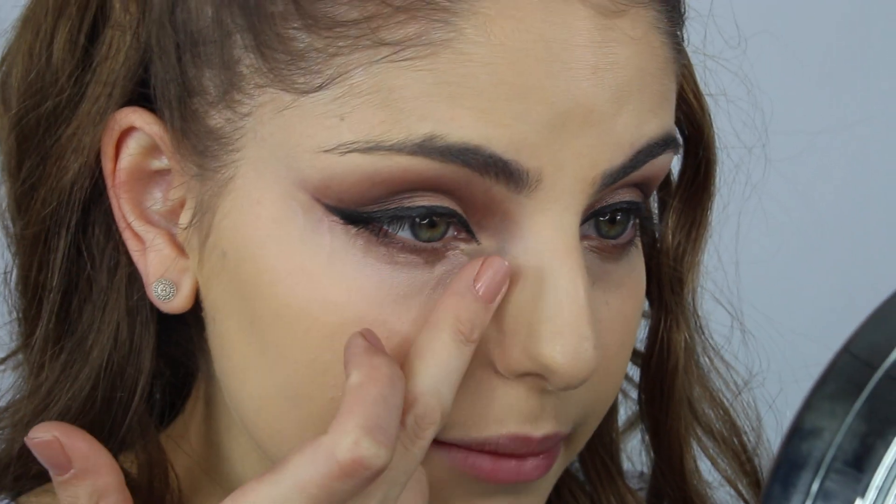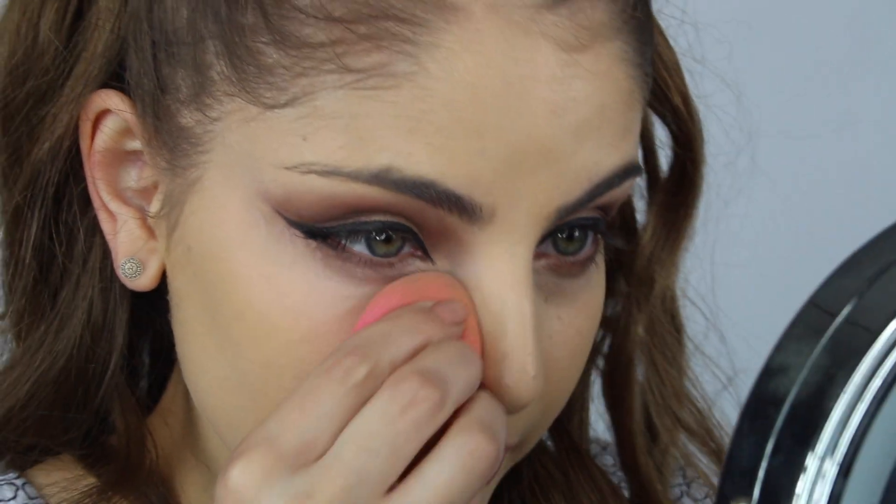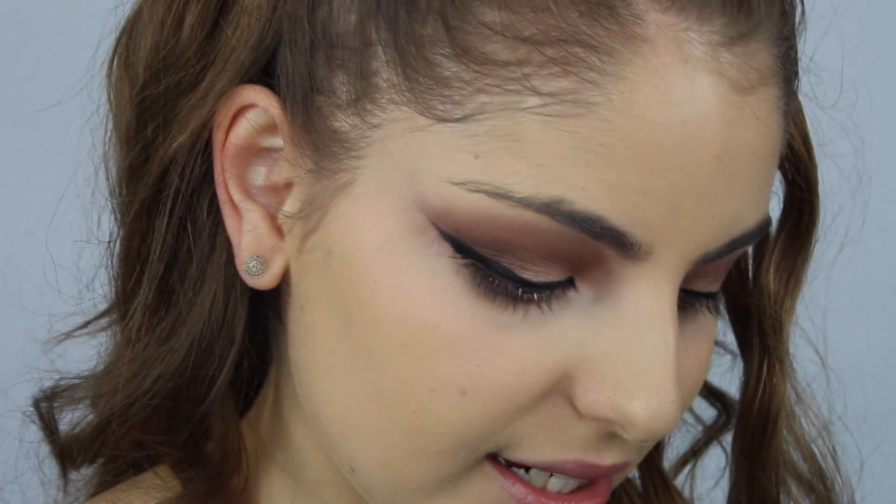Now I'm going to correct and conceal my under eye circles and highlight my face. As always I'll be using my Bobbi Brown corrector in Light Bisque, and for concealer and highlighting I'll be using my MAC Prep and Prime highlighter in Light Boost. I always apply my Bobbi Brown corrector with my finger as the heat emulsifies the product and makes it easier to apply — it doesn't crease as much either. My dark circles are pretty much hidden and they've been pretty bad lately since I haven't been getting much sleep, so this is a life saver.